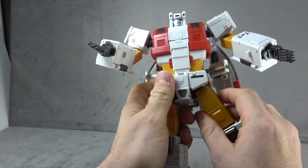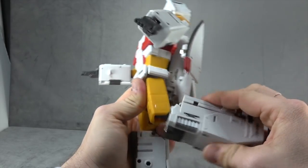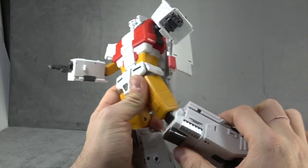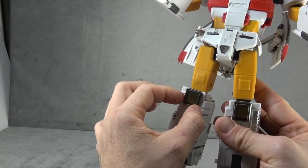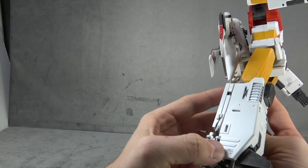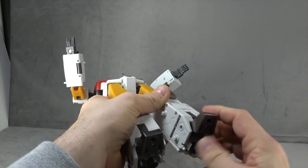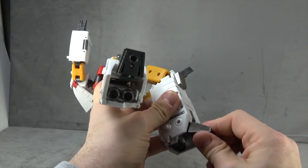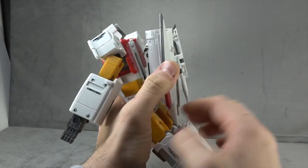Thigh swivel is built around the bottom of the universal, which is optimal. Then we have a ratcheted double-jointed knee that gets you a bit beyond 90 degrees. Solid plastic for the legs, some die cast down in the lower leg, more translucent plastic, silver paint, and tampo paint. For the ankle — it's no real ankle joint, it's all toe joint: toe tilt down, tilt up, and a rocker. Effective, if kind of a cheat, but we've come to expect a cheat here and there for the sake of engineering.